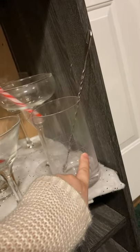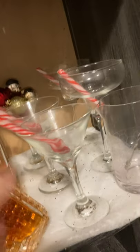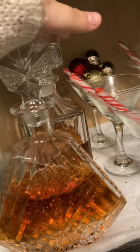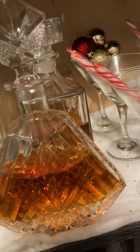Now we go down to the second tier. I have my mixing glass with my muddler on one side and my mixing spoon on the other. Two of my margarita glasses, my martini glasses. And inside them I either have ornaments or a peppermint spoon that I got at Dollar Tree. Then I have three decanters — two of them are scotch and this one is salted caramel Crown Royal.